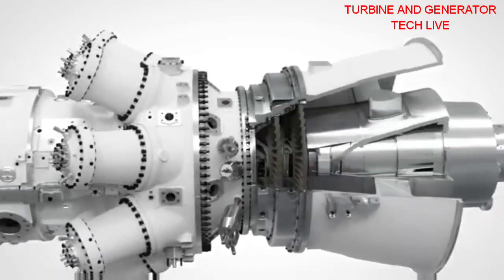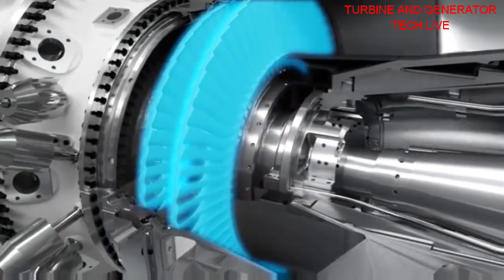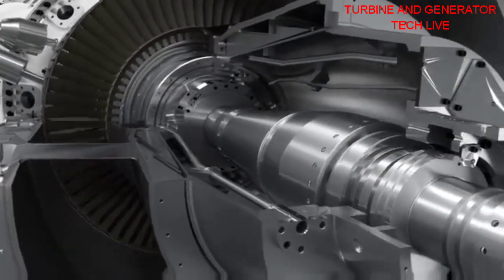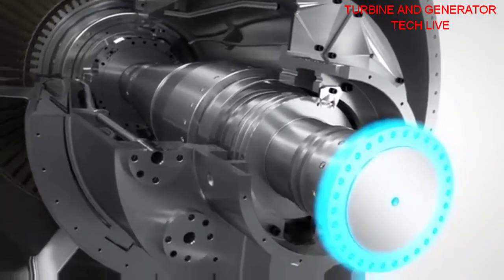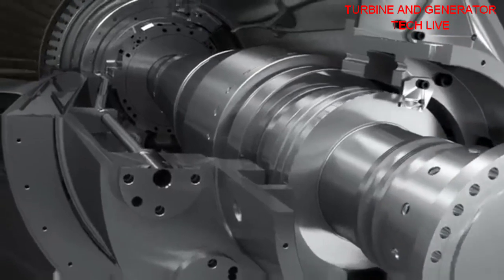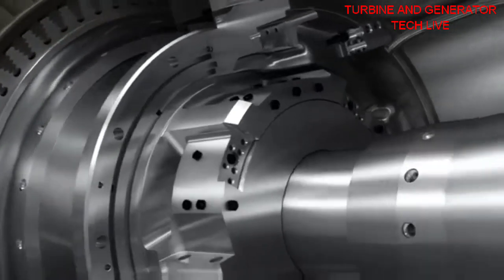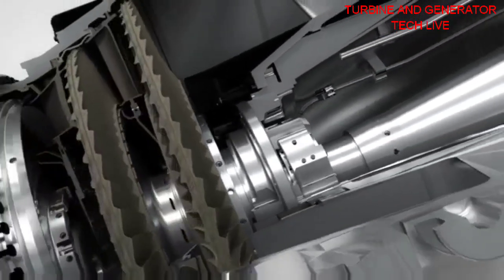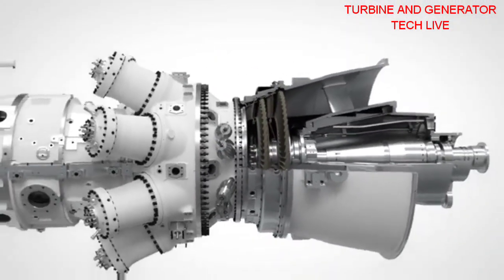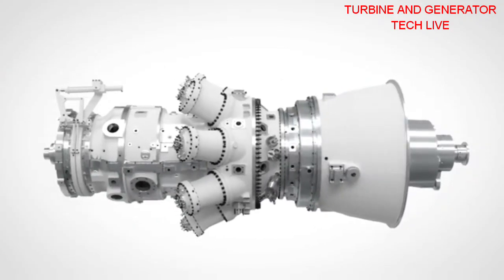The free power turbine is a two-stage high-speed module, nominally running at 6,100 RPM. It's equally suitable for mechanical drive application or, with speed reduction gear, power generation. The free power turbine makes the unit an excellent choice where grid requirements call for maintained power output in the event of frequency drops. It can be optimized for all ambient conditions — Arctic, temperate, and tropical climates.